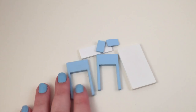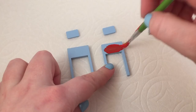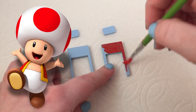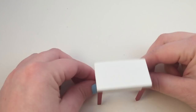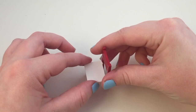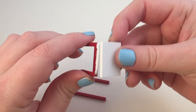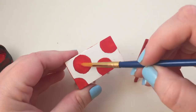Now onto the furniture — I decided that I wanted this desk to be kind of like Toad, so I painted the blue parts red and then glued it together and added the little drawers. I did the same with the chair and then I painted some red spots on it to look a lot more like Toad.